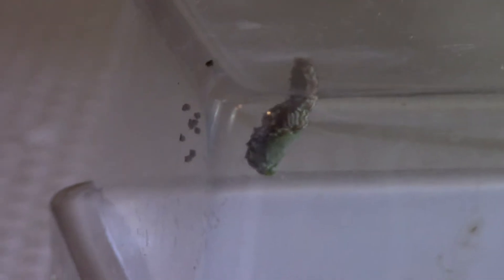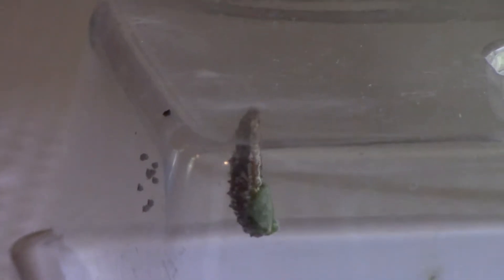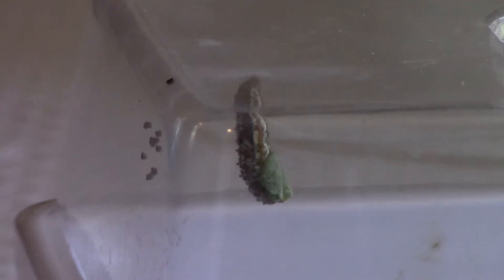That can take them quite a while sometimes, so I'm going to speed it up so it won't take as long. At this point, they will just hang there and wiggle until that old skin falls. Once they get rid of that old skin, then their new skin begins to harden, and they get the full appearance of what a chrysalis looks like.